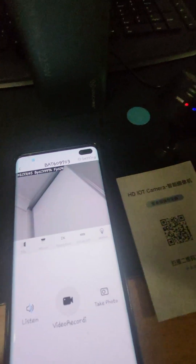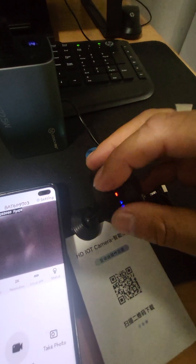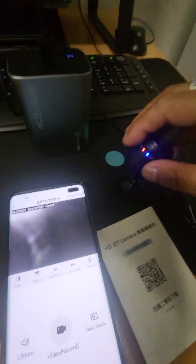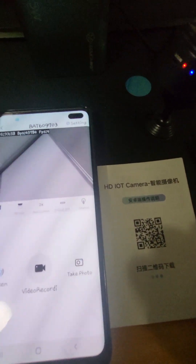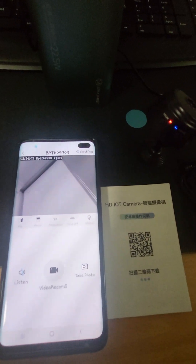In the case that you need to reset it, turn it off and hold these two buttons together for about five seconds — it should turn back on and it's reset. If you have any issues please just email us and we'll give you a hand. Thanks guys.